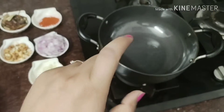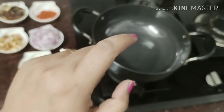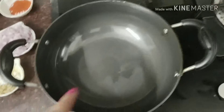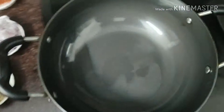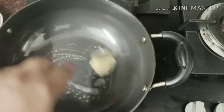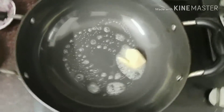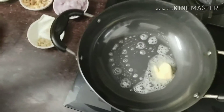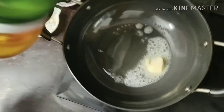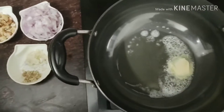Now let's start our paneer butter masala. I'll add 1 tablespoon of butter — it is good to melt. I'm using half butter and half oil for the paneer butter masala.